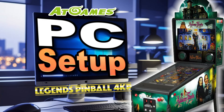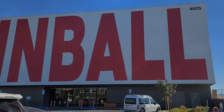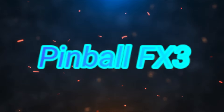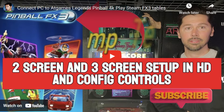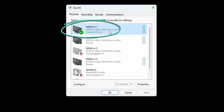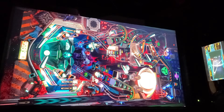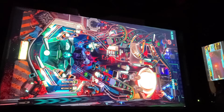In today's video, we will step through the PC setup for OTG on the AtGames Legends Pinball 4KP from beginning to end. If you're looking for information on setting up Pinball FX3 in HD on the Legends Pinball 4K, check out Tampa Tech's video linked in the description. In this video, we'll focus on 4K setup, go over PC ideas, connections needed, how to configure the displays, and helpful tips that will save you hours. We'll even discuss how to set up Pinball M with some brief gameplay. I'm John, and welcome to Wagner's Tech Talk.